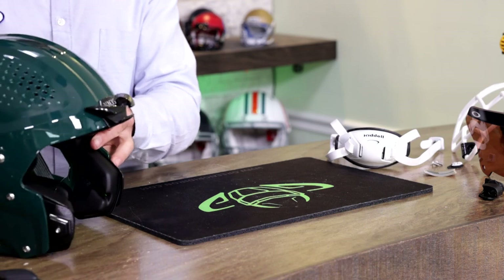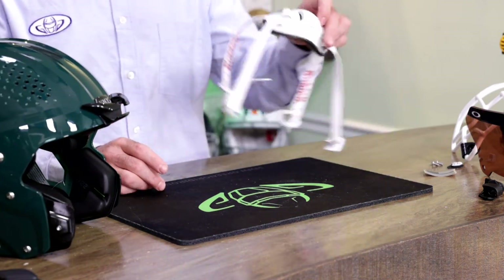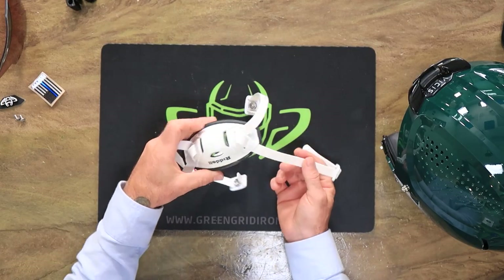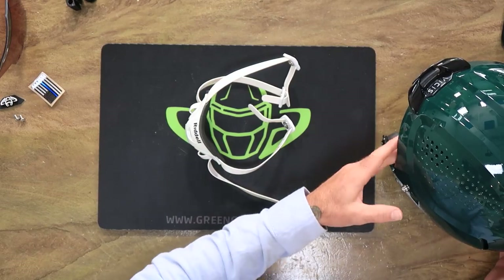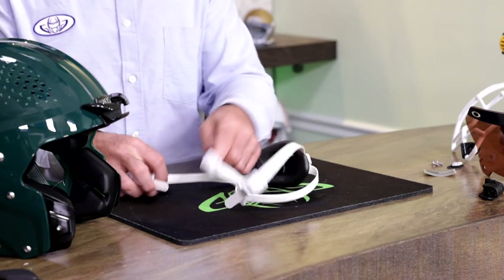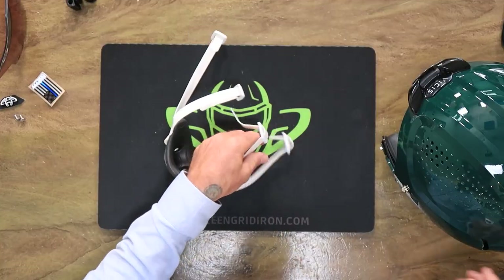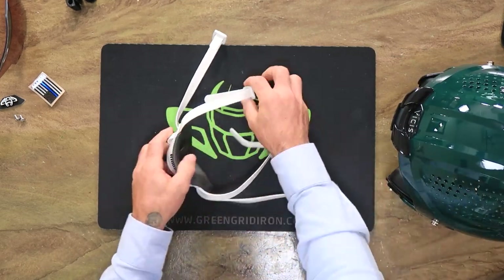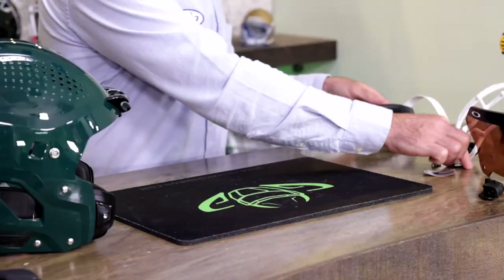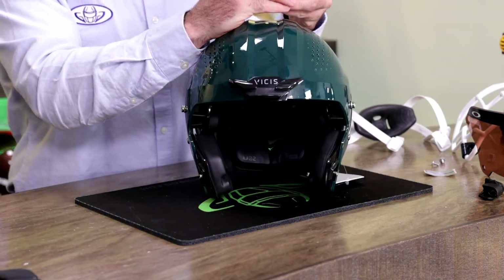I'm going to take some artistic liberties here with this build if you don't mind. Brady chose the white Riddell hard cup chin strap. These helmets will accept just about any chin strap. What I did was I gifted him with white sports star buckles because I think it'll just look a lot better than the stainless steel buckles would.